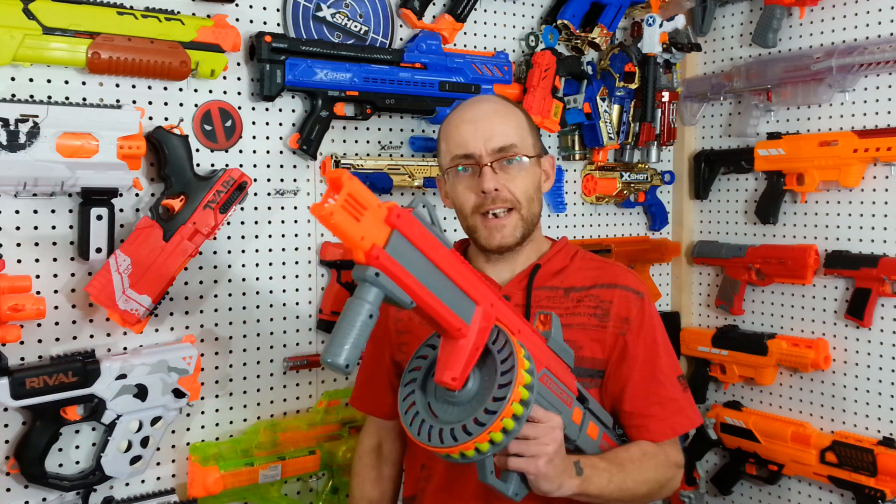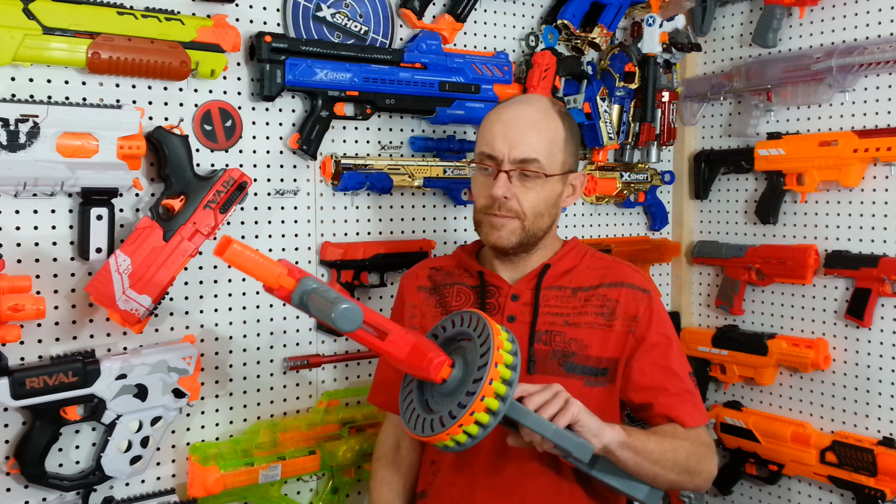Hey everyone, time to take a look inside this awesome Dark Zone Max Tumcat and maybe see if we can upgrade it at the same time. I'm that old NerveGuy, welcome to that.